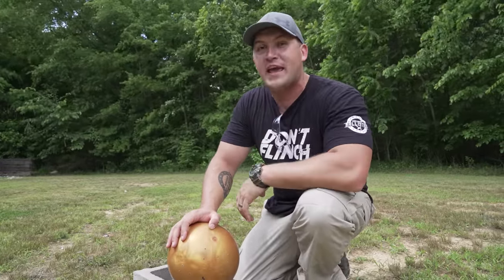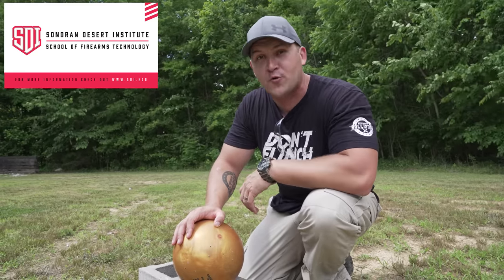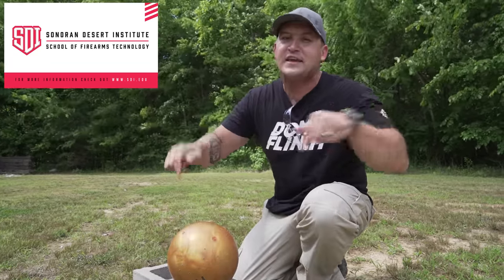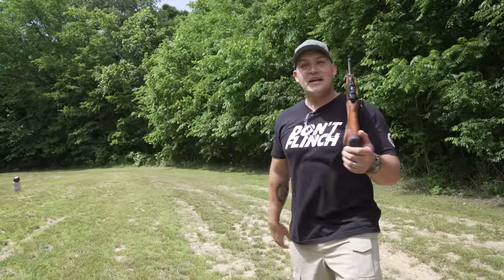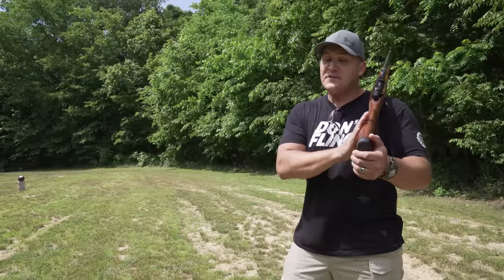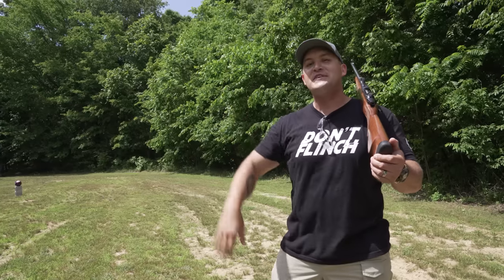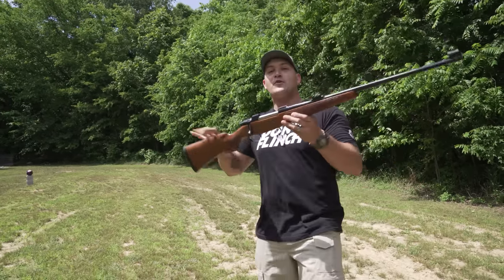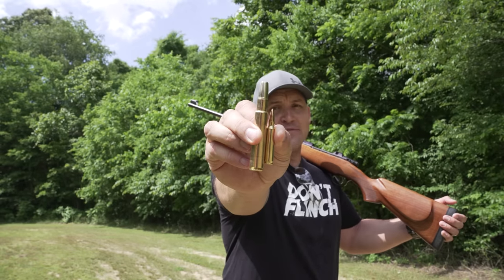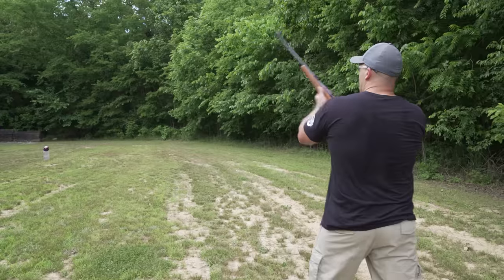Now I think it's time we step it up to the elephant guns. But before we do, I want to say thank you to SDI for sponsoring today's video. If you're looking for a career in the firearms industry, you need to check out Sonoran Desert Institute — it's all online classes, super easy. There's a link in the description down below. So I've got a brand new bowling ball set up, and we're going to move on to the elephant guns. The first one we are using is a CZ 550 chambered in 416 Rigby. Just for reference, that's the 5.56 we were using and then you have the 416 Rigby with a 500-grain solid.